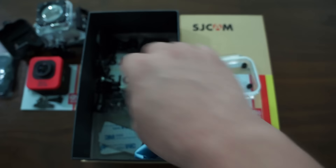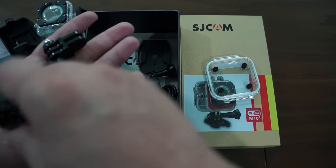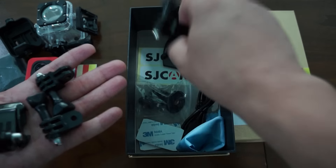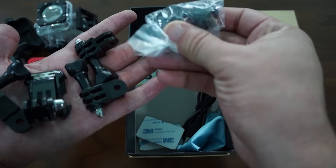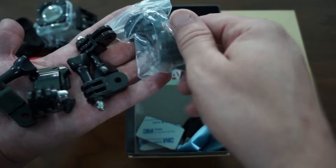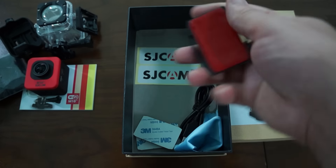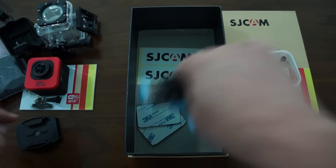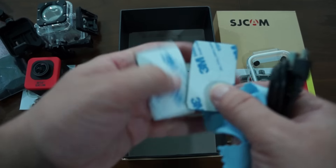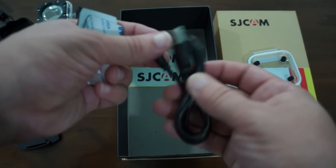There's a bicycle mount, and more mounts — so we have quite a few mounts included. There's also a fixed mount, a helmet mount, and adhesive 3M sticker patches for mounting. The data cable is included for connecting to your computer or for charging your M10 Plus.